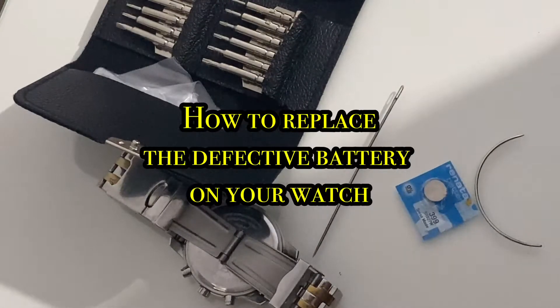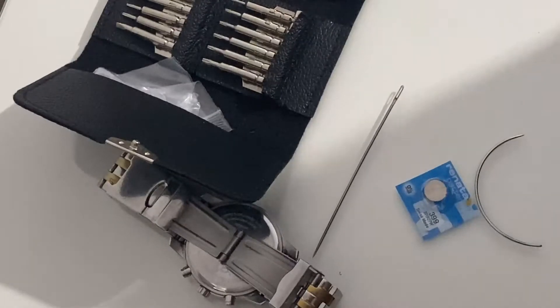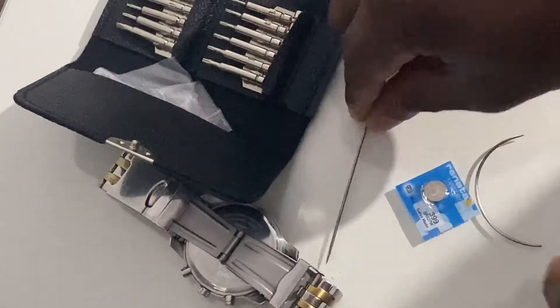This video shows you how to replace the defective battery on your watch. If you've got a watch repair toolkit that's fine, but we're just going to use basic tools.